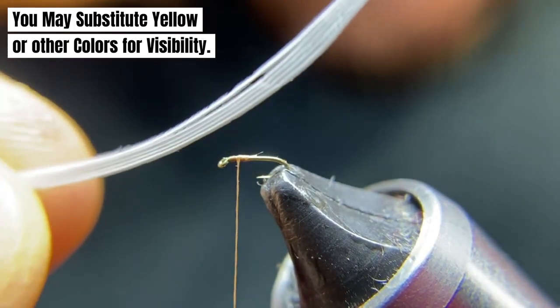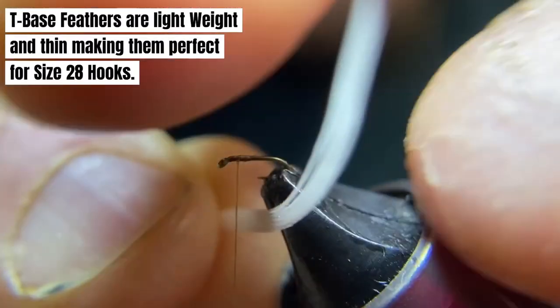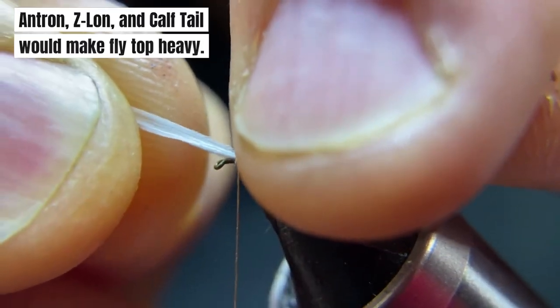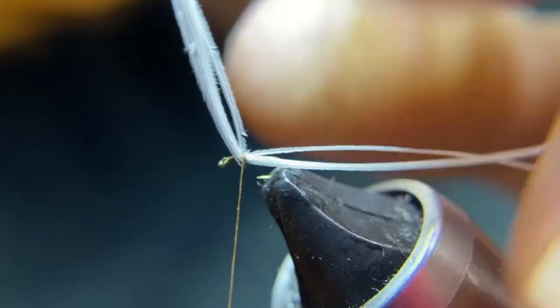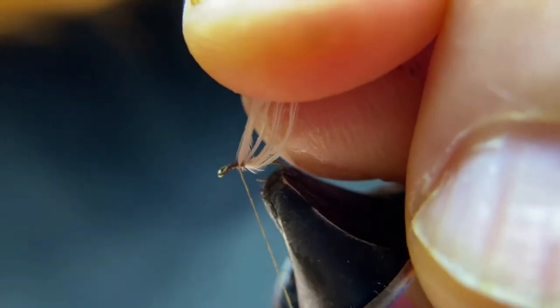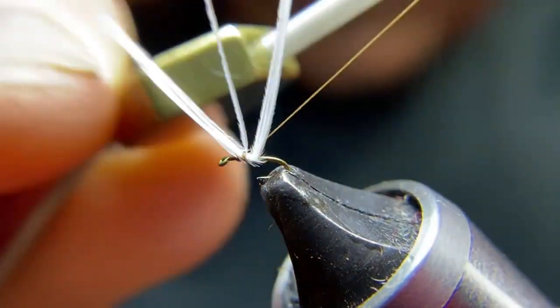Take five strands of your turkey T-base feather. Bring them underneath the thread, put them on top, and adjust where you want it. Let's make another wrap — that looks good. Lock that in in the front with a couple wraps, and lock that in in the back.